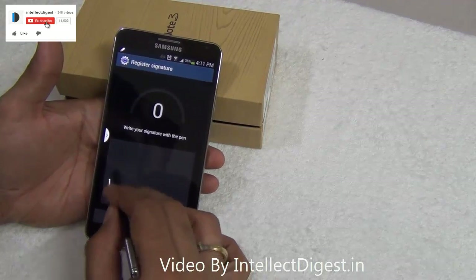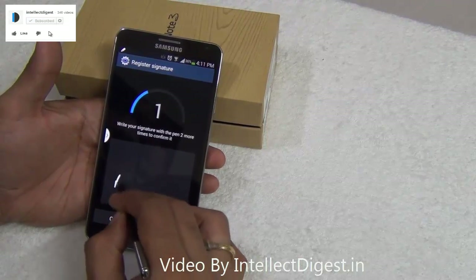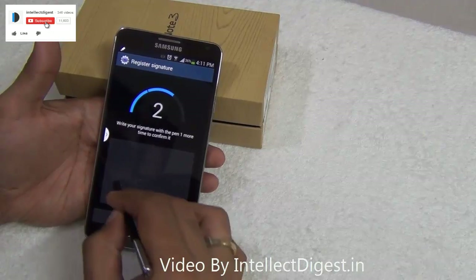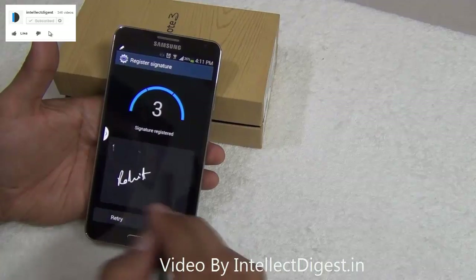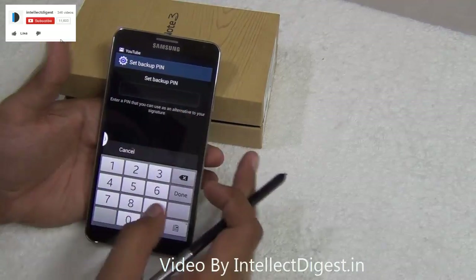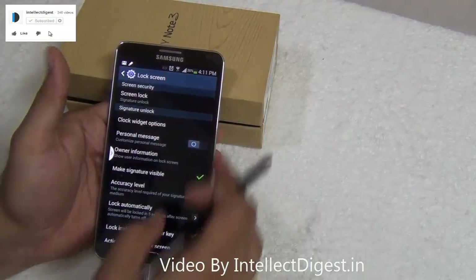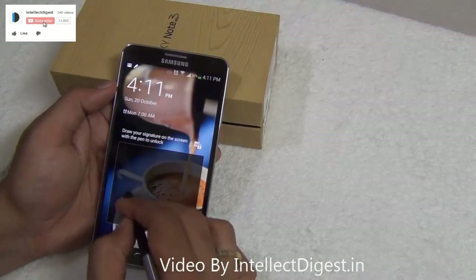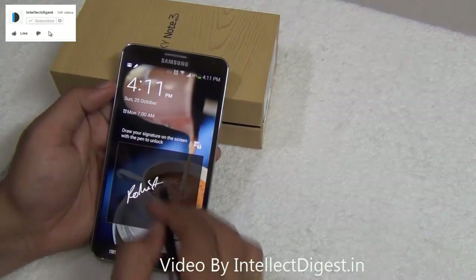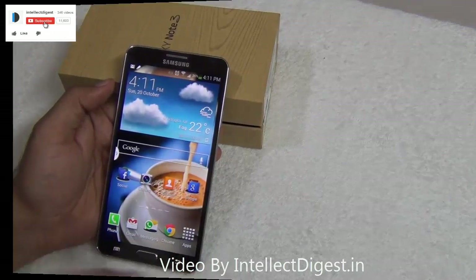So you write your signature and it recognizes it. With three tries you can enter a signature, and you can add a backup PIN in case it is not recognizing your signature. After I add a backup PIN and a signature, I can just unlock it by my signature and it works so smooth and easy.